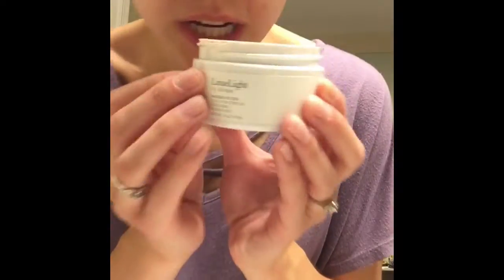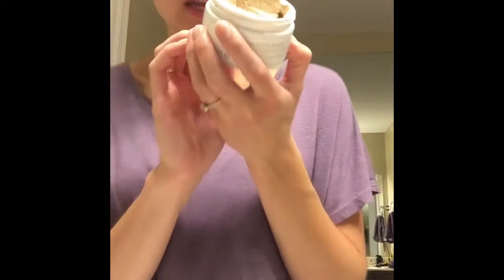Hi guys, so I just washed my face twice and I've got some acne going on. What I'm going to do is use my Mask of Zen to spot treat any places that I need.